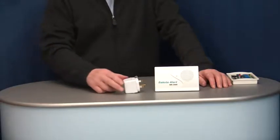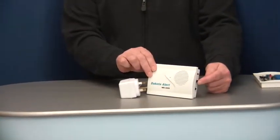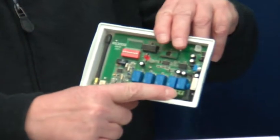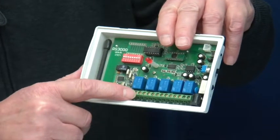The wireless receiver is powered with a plug-in transformer. It has an on/off switch and adjustable volume on the side. It also has one 12-volt DC output and four normally open or normally closed output dry relays.